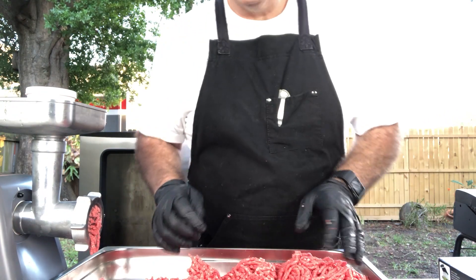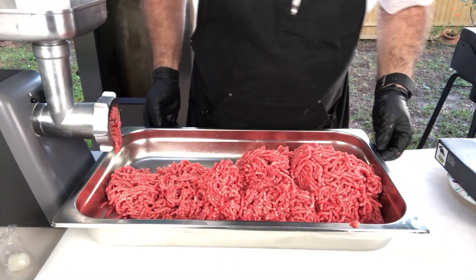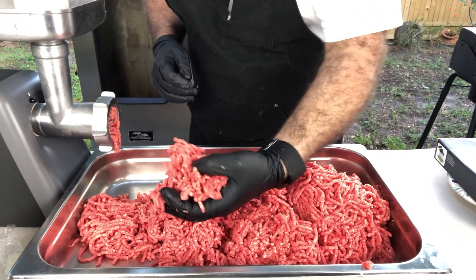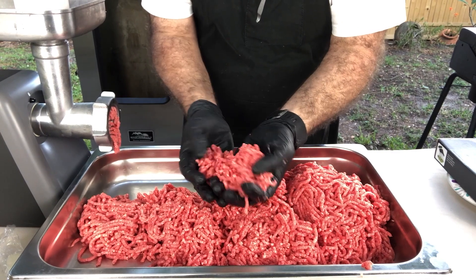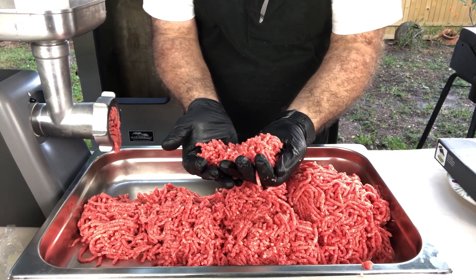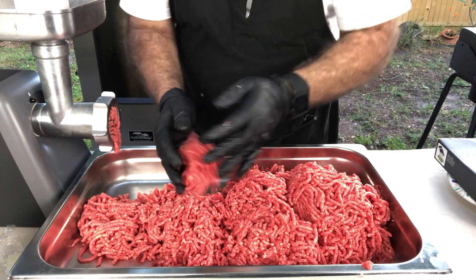Alright, that's it. Let me show you guys what this ground beef looks like now — or ground chuck, I should say. You don't get any fresher than that, guys. I guess I could have killed the cow myself, but that's pretty fresh. Pretty good.